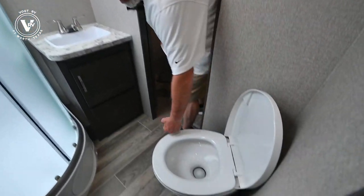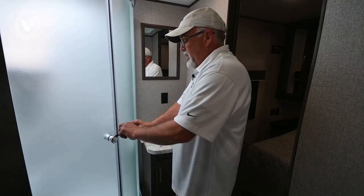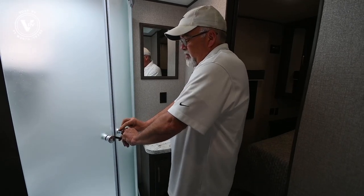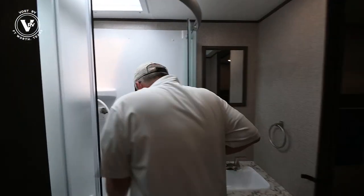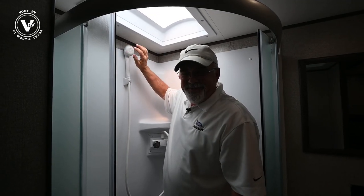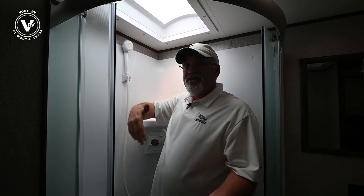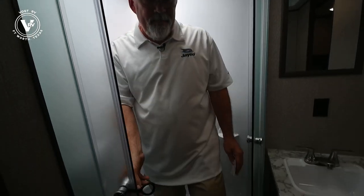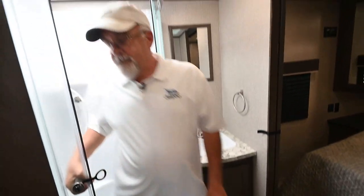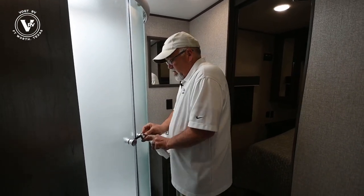All right, the bathroom is a pretty good size. This has a porcelain commode, which means it's going to be nice, shiny, and clean when you clean it. This is the same shower we've had for a few years and I really like it — I'm a pretty big guy but I can get in here and turn around with plenty of room. The water control is right here. I always change these out, but you want to get one that goes on and off so you can do military showers to conserve water, especially if your wife has long hair. Plus the water doesn't splash out.